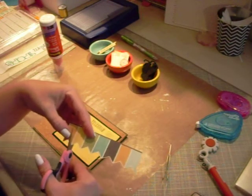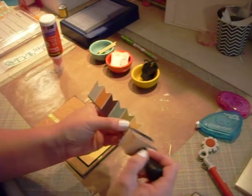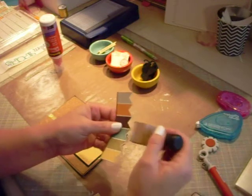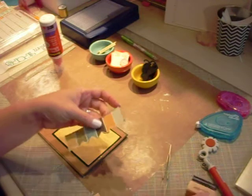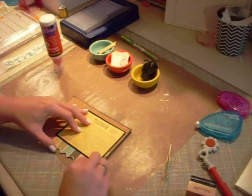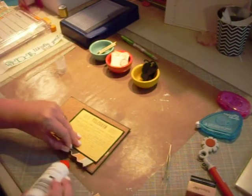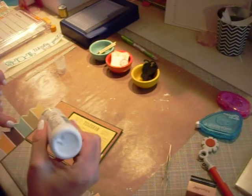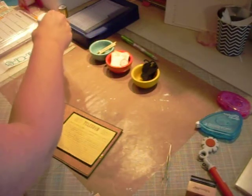I've got this little border strip from the same Echo Park This and That collection. I think I'll just ink these up just a teeny bit. I think what I want to do is tuck it right here, right up underneath. I'll run a little bit of glue up here at the top to stick it too.